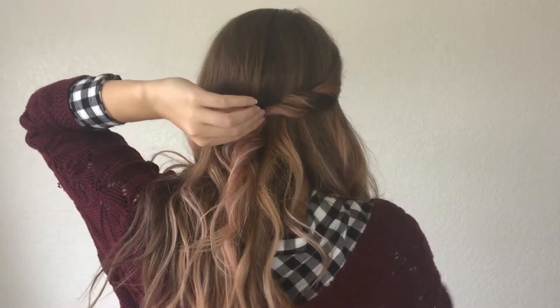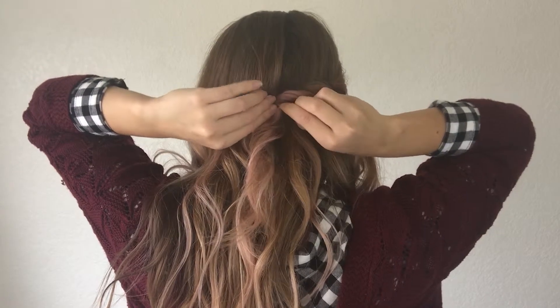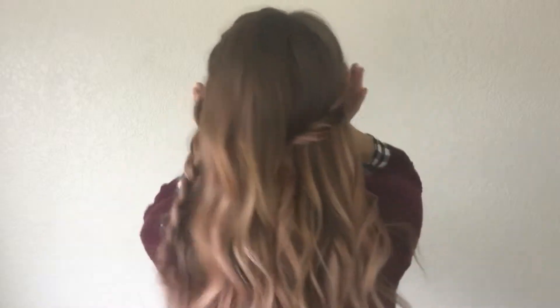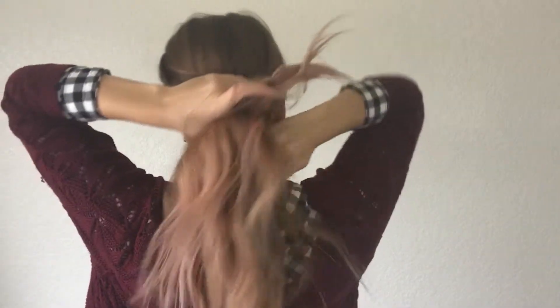My hair only took one bobby pin — I use really great bobby pins, I'll link them down below, I highly recommend them. And then you're going to pull your hair back into a low ponytail. Go ahead and pull at the crown of your head if you want more volume there.